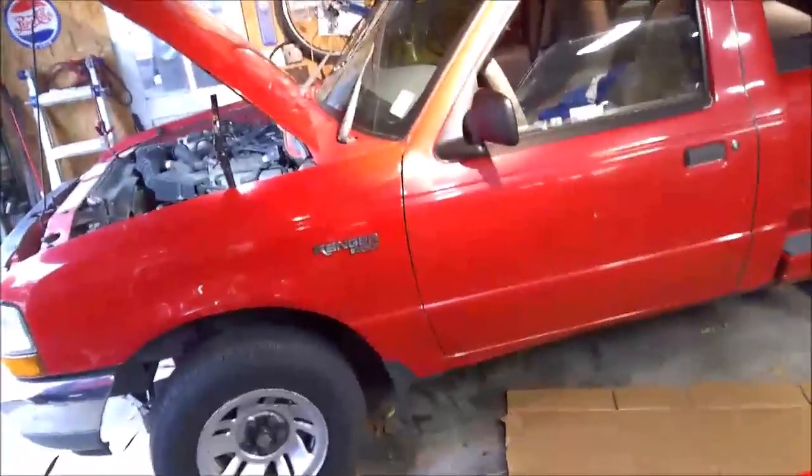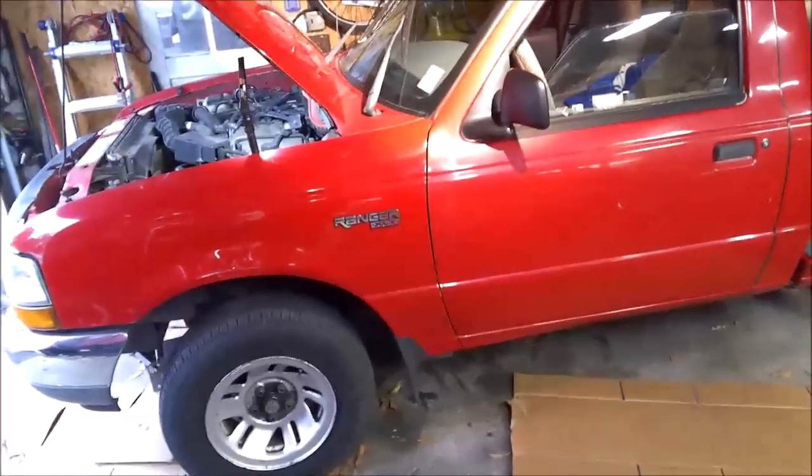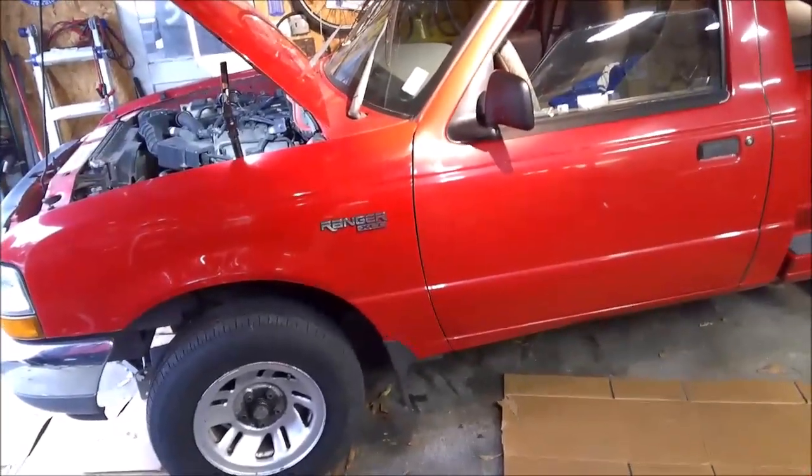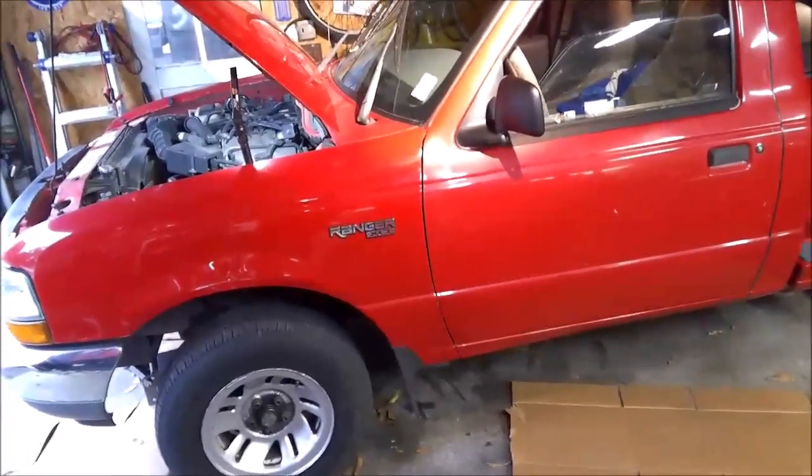All right, so I'm on this 99 Ford Ranger. I'm actually making another video for the flashers — the turn signals — and nobody in St. Louis has the turn signal flasher relay, so I got that video kind of on pause. I'm going over to the windshield wipers.